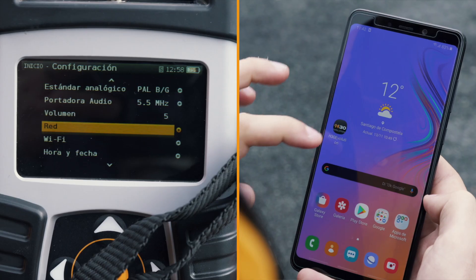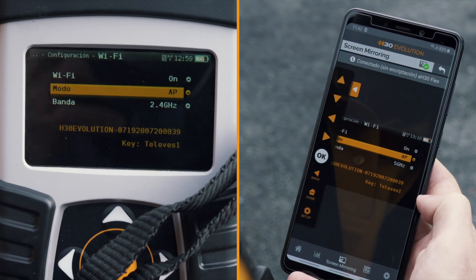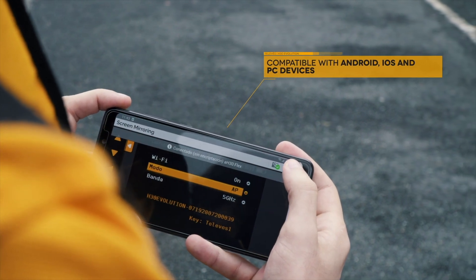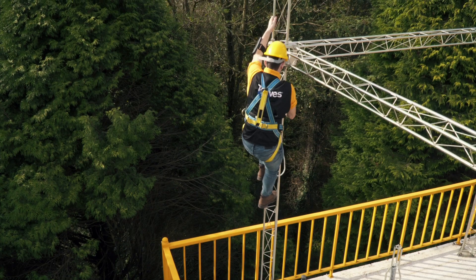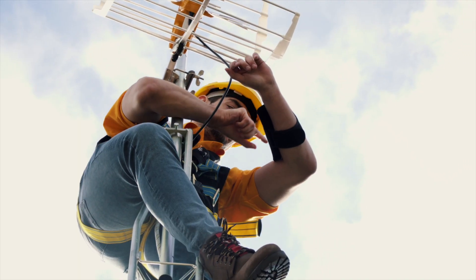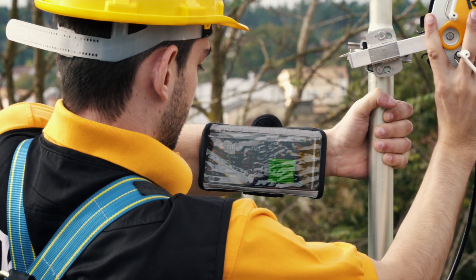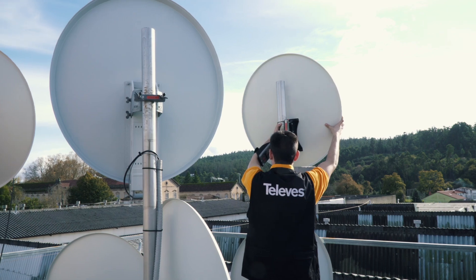If there's one thing that identifies the H30 Evolution, it's the new multi-screen system based on Wi-Fi and Bluetooth connectivity. The user can duplicate the meter screen on any mobile device. The multi-screen function allows the meter to be viewed and controlled remotely, offering the flexibility and comfortable handling of a wireless system. This is a real breakthrough in the way we check signal measures from any smart device.